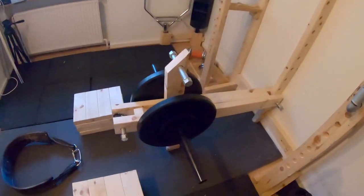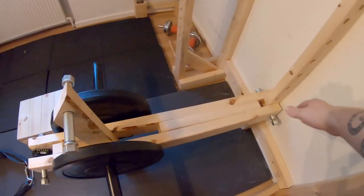Today I'm going to show you a new piece of equipment that I made for my gym. It's a lever arm, as you see here, and the lever arm can be used for many different exercises. Right now I've set it up for a belt squat, but I'll also use it for other exercises. I'll be making some attachments, new handles and stuff like that, so by that I'll give it a bigger variety of options.